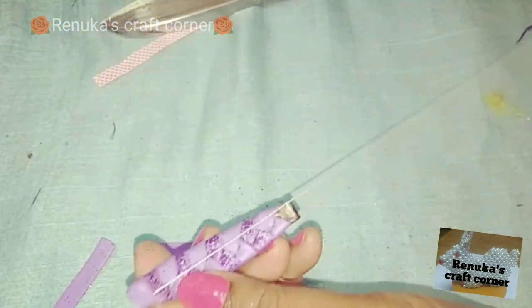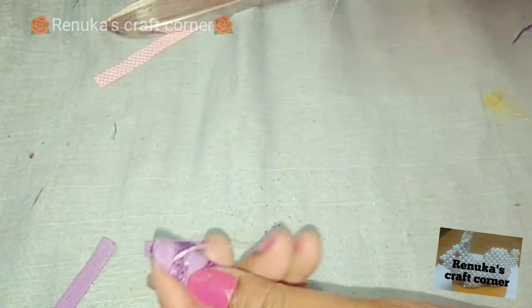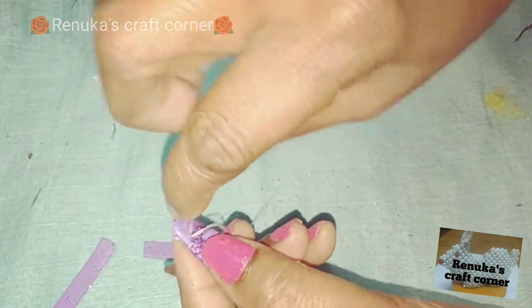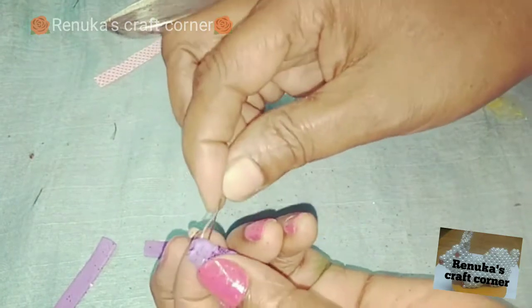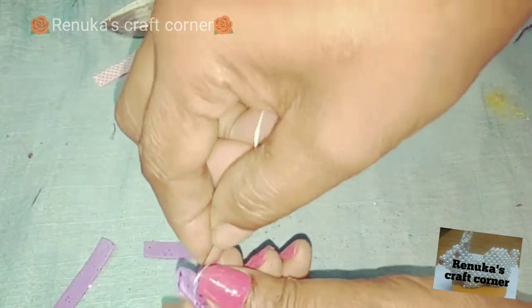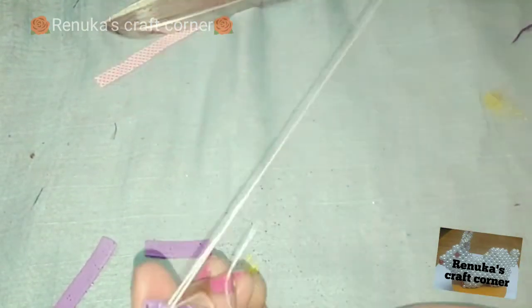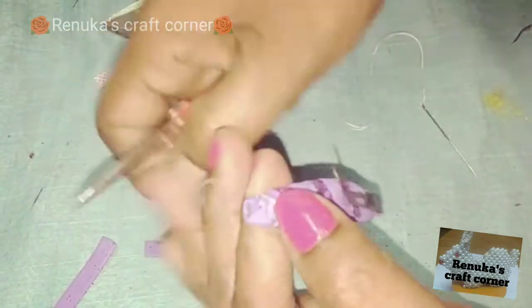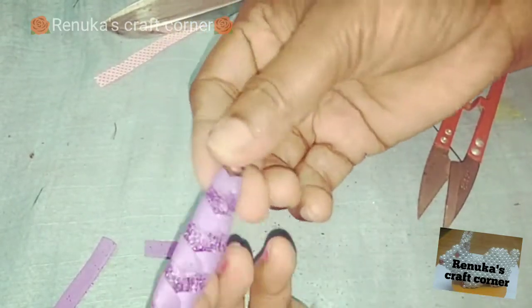We will put it in the joint. We will cut the color of the piece.